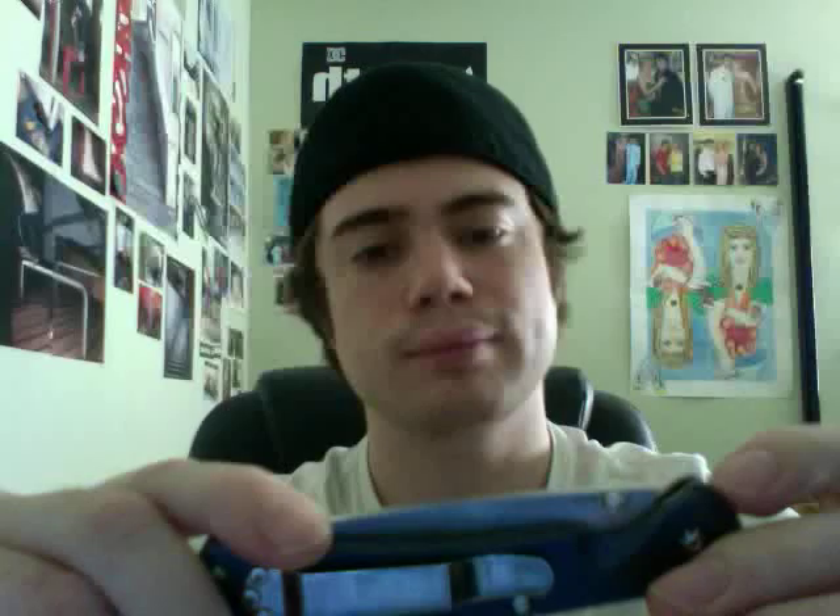I think of this more as a gentleman's folder. I think the majority of people who own this knife, talk about this knife, or know of this knife consider it more of a gentleman's folder.